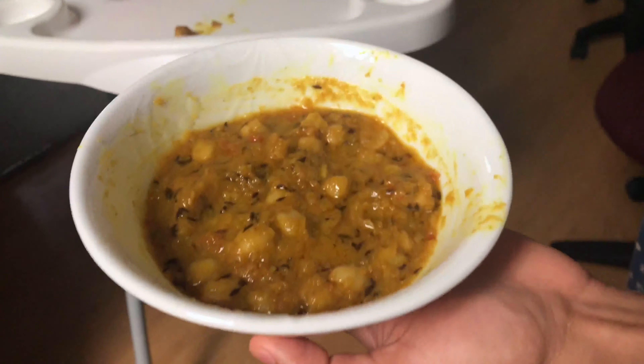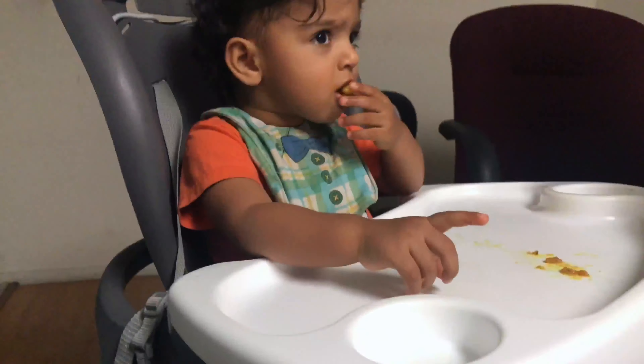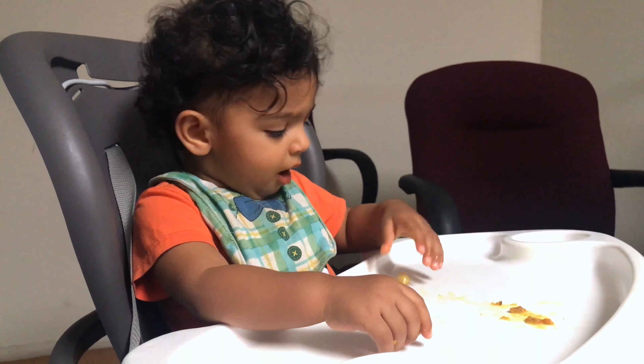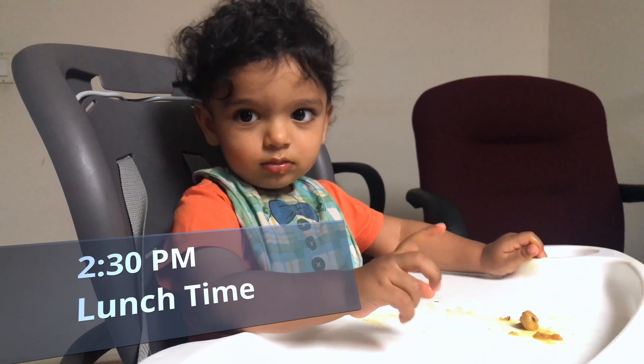My son doesn't eat much gravy, so I have made it a little thick. As you can see, Shimaz is enjoying his meal and the time is 2:30 pm.